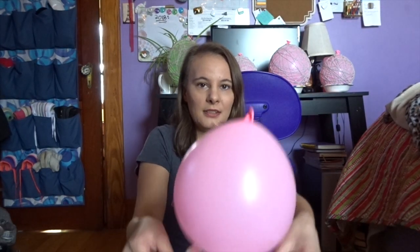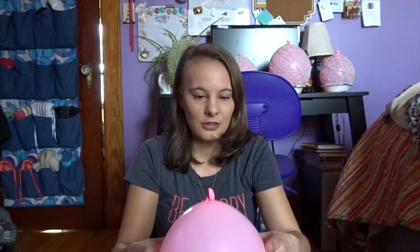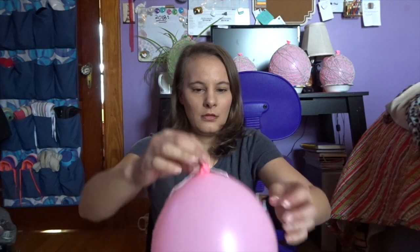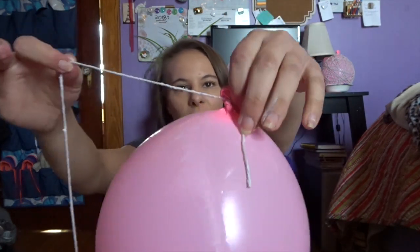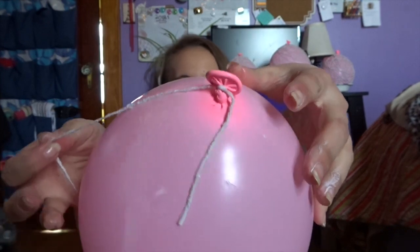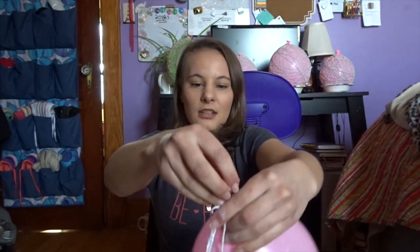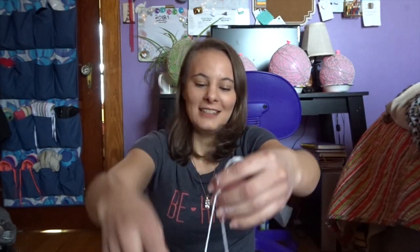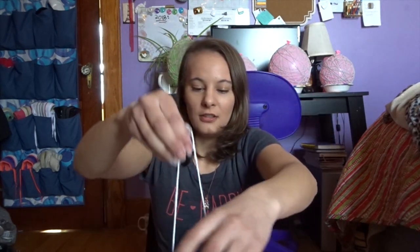And then you just want to place the balloon on the bowl. This will help you stabilize your balloon while you wrap it with the string around. So just tie the string around the balloon like so, so that it is tied around your knot on your balloon. And then you can start unraveling the string in the bowl. This can get a little bit messy, so just watch out for glue splatter while you do this.